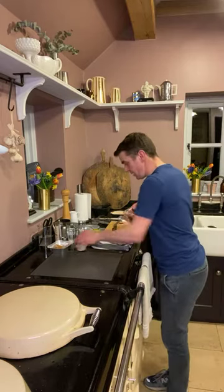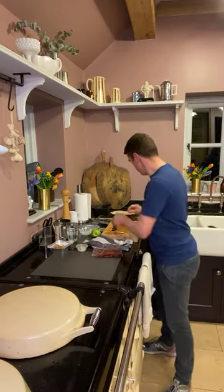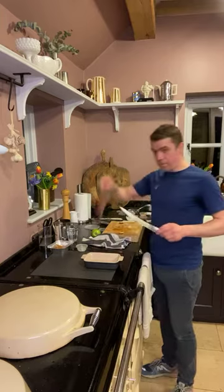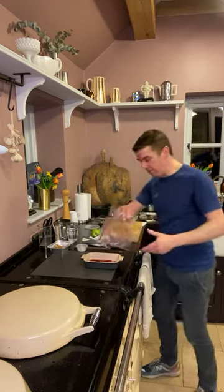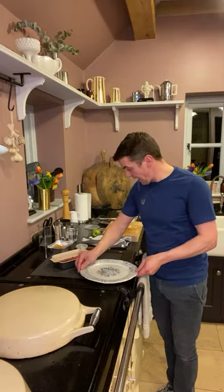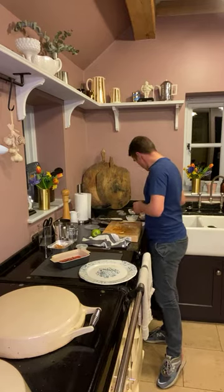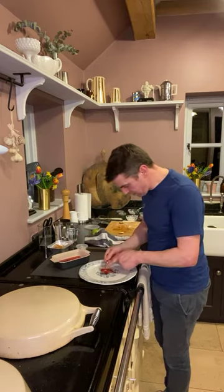Lastly we have the vegan dessert — super simple, super tasty. We have pear poached in hibiscus syrup. We've made a beautiful hibiscus syrup with dried hibiscus leaves and cooked the pears in it — in some ways it resembles pears poached in red wine. Very simple — just pears on the plate.